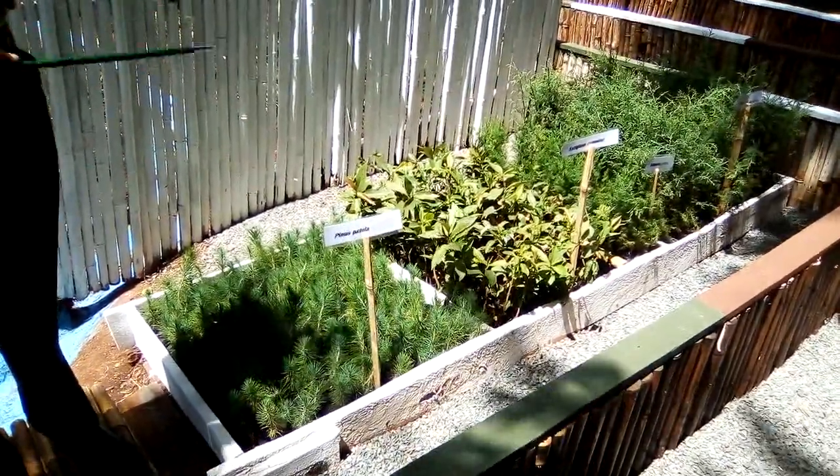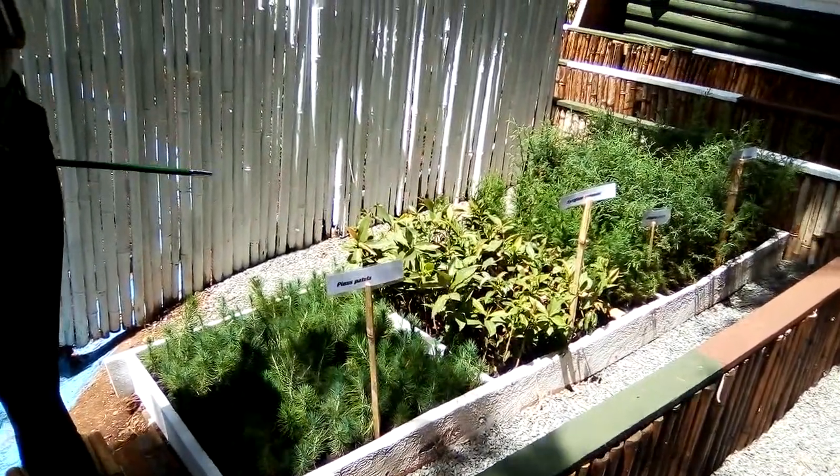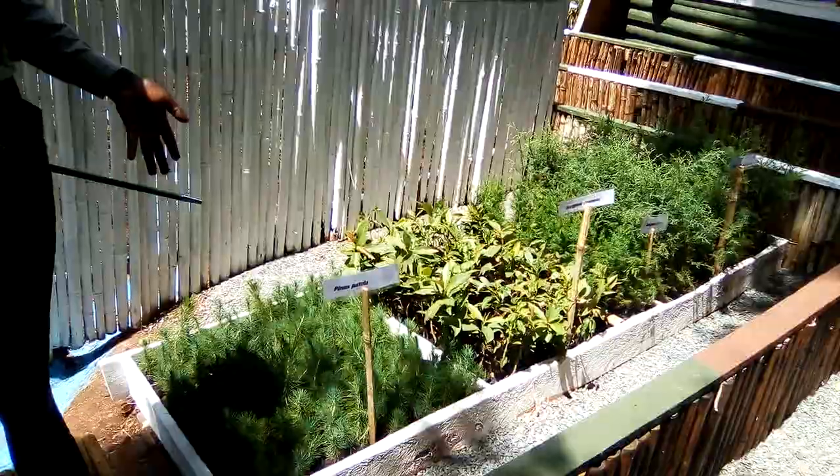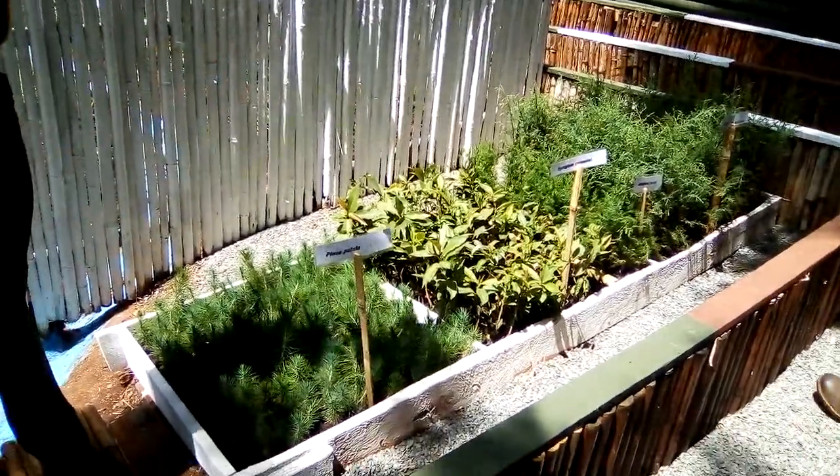Once that process is done, we ensure that these seedlings, when we plant them outside, will not depend so much on the watering that we use here. So they will be able to establish themselves in the field.